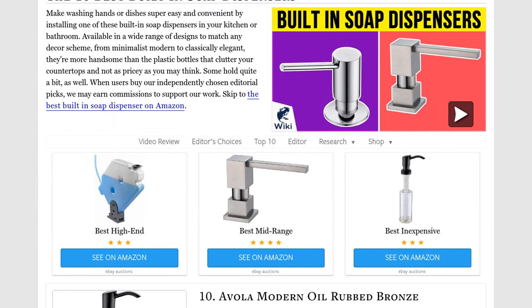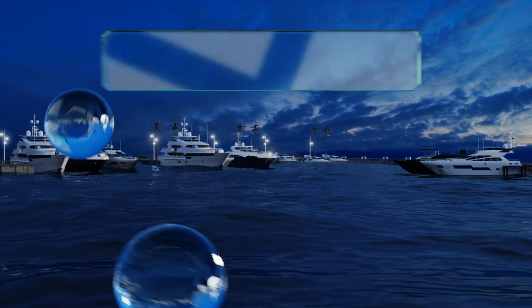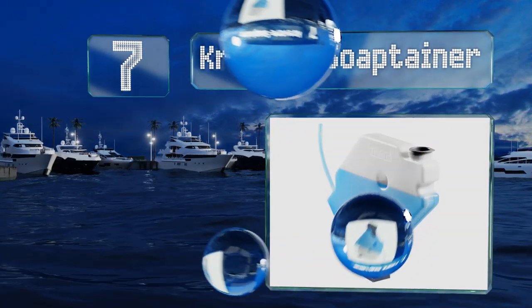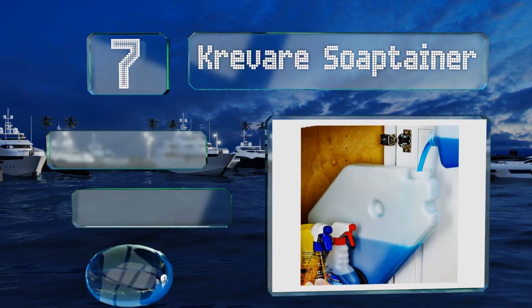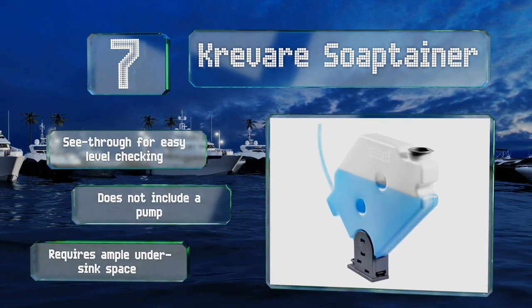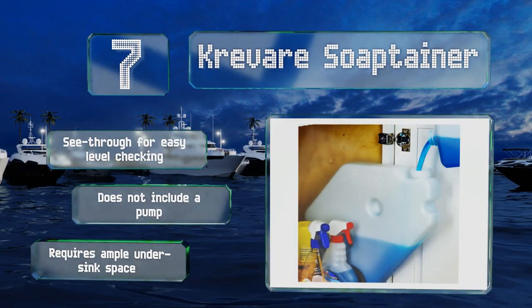At number seven, it isn't exactly cheap, but the convenience afforded by the Crevasse Soaptainer may just be worth it. Holding over a gallon, it lets you go between six months and a year without refilling, and when it's finally time, you won't even need a funnel thanks to its wide mouth. It's see-through for easy level checking, but note that it includes a tube but not the pump, and it requires ample under-sink space.